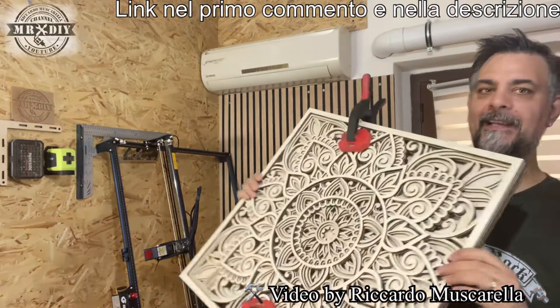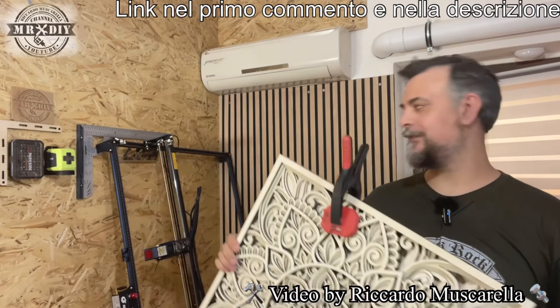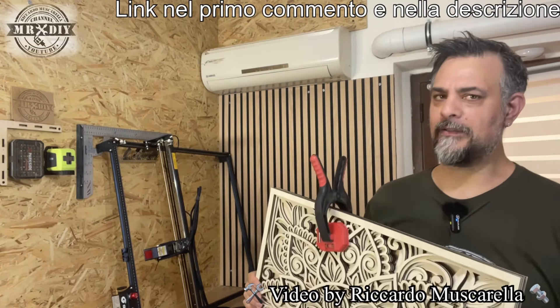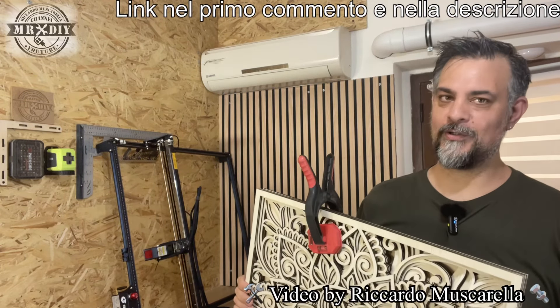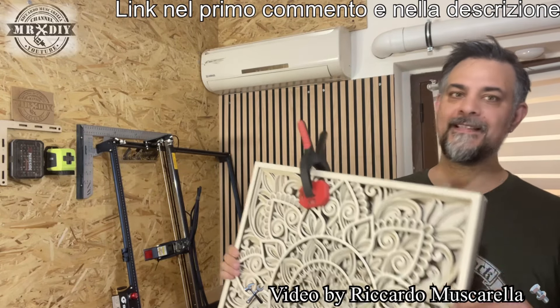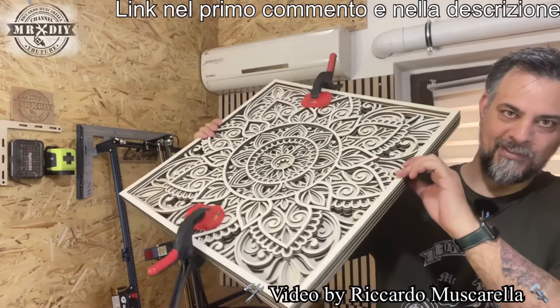Si tratta di 8 pannelli di multistrato che ho ritagliato della dimensione di 58x58 cm. La particolarità di questo incisore laser non è tanto la potenza — ormai sappiamo che gli incisori laser da 10-11W riescono a lavorare bene — ma è la sua misura: un'area di incisione di 60x60 che mi ha permesso di ottenere questo capolavoro.